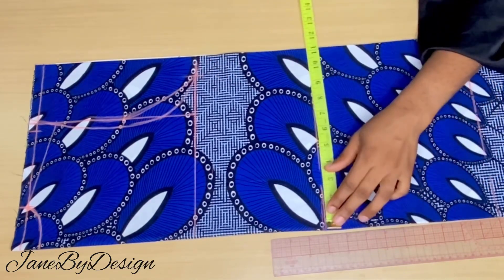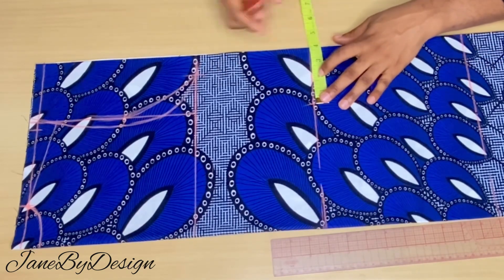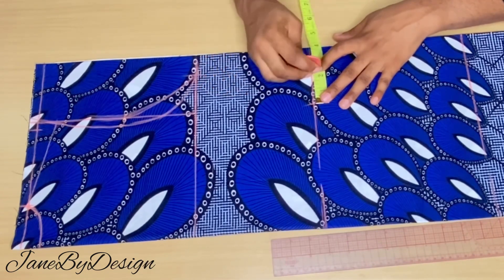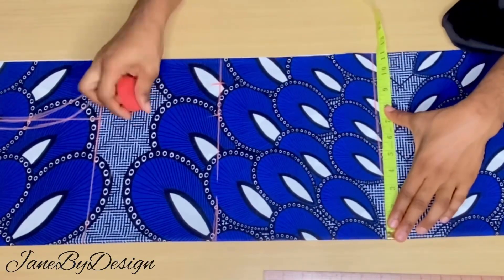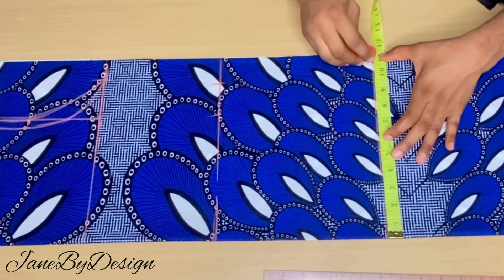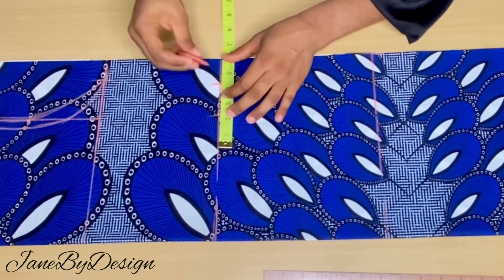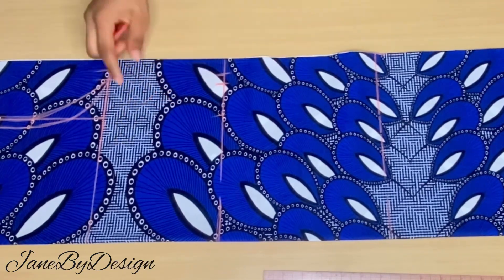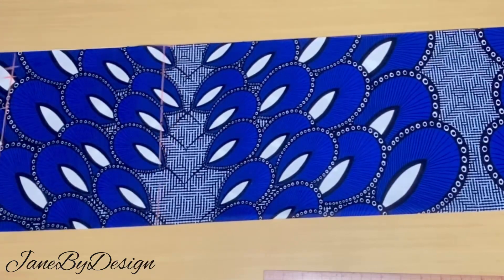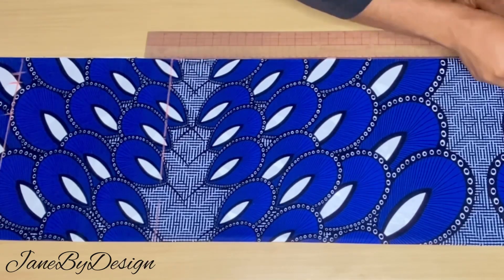At the waistline, take your waist circumference divided by four. I'm working with 30 divided by four, which is 7.5 plus two inches extra for allowance. At the hip line, the hip is 39 divided by four with two extra inches added. I went back to the waistline to add half an inch sewing allowance to the waistline and bust line. Because the fabric is not enough, we'll use the entirety of the hip line for this pattern.